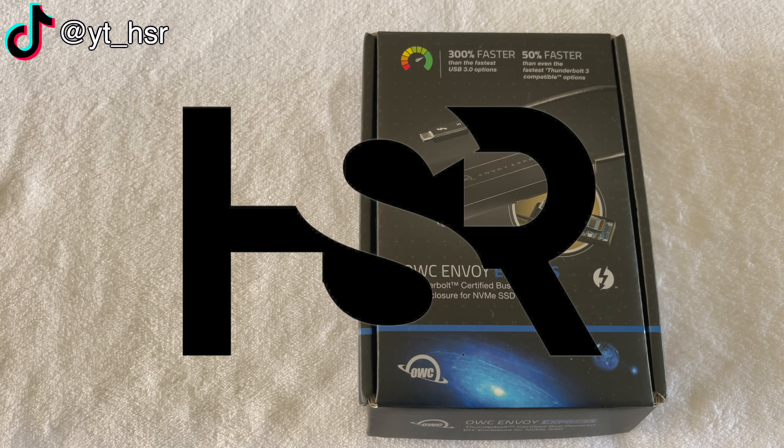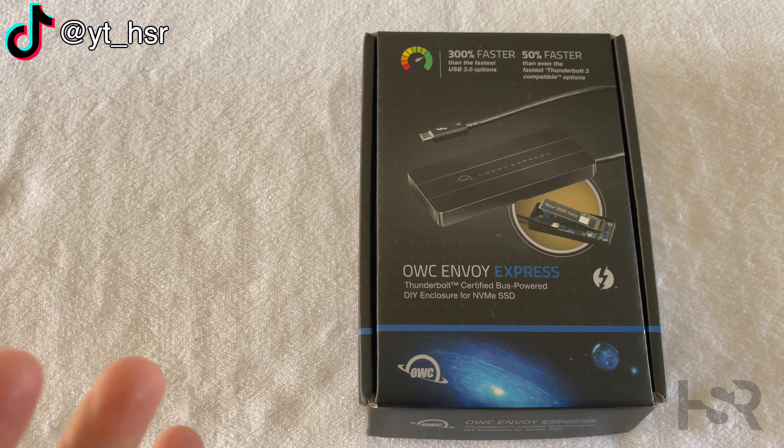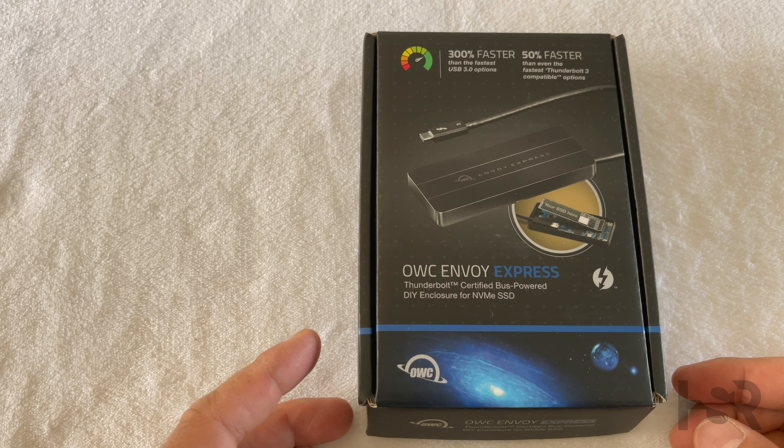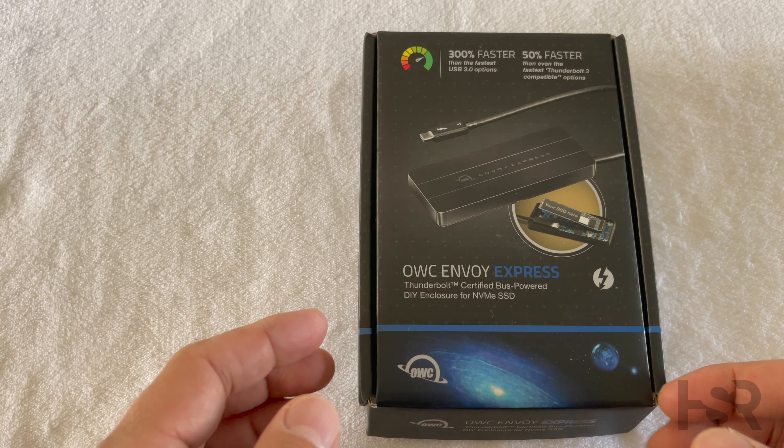Welcome back to Honest Straightforward Reviews. I'm super excited today to bring to you guys this unboxing of the company that I have a lot of respect for, OWC. This is the Envoy Express — it's a Thunderbolt 3 custom SSD drive.